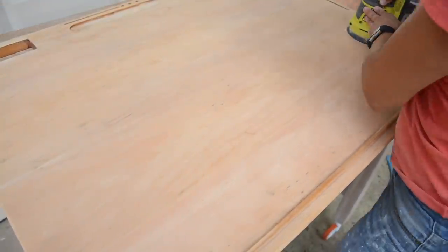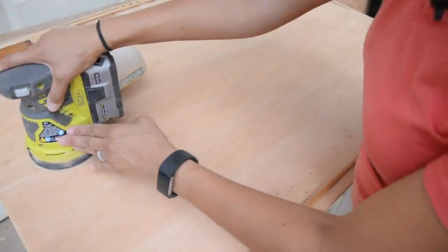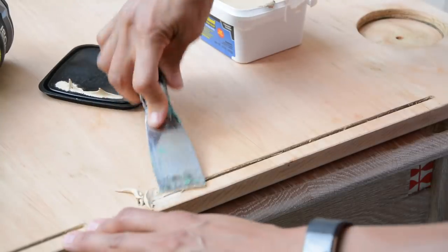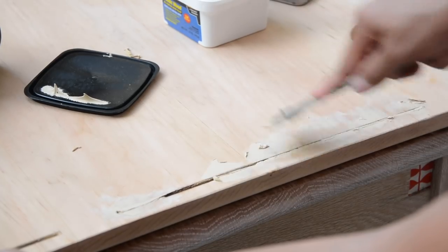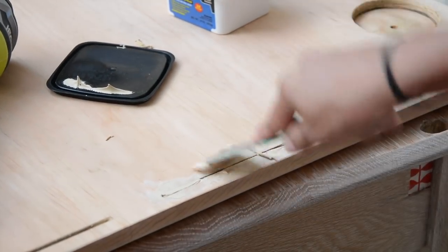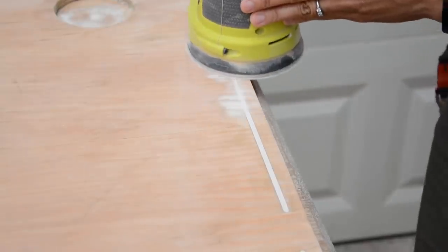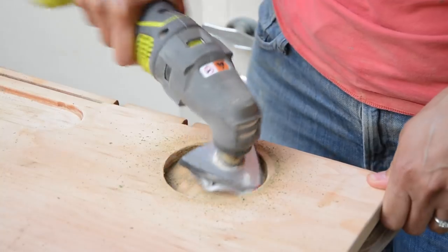Slow down and do your final sanding with a piece of 150 grit sandpaper by hand. The drafting table had these little slots on the side, so I went ahead and filled those with wood filler, and when it dried, sanded it smooth so that when I put the stain on top, it would be less noticeable. I also used some other sanding tools to sand out some of the other parts of the tabletop.